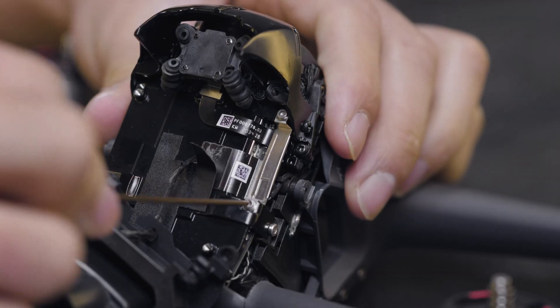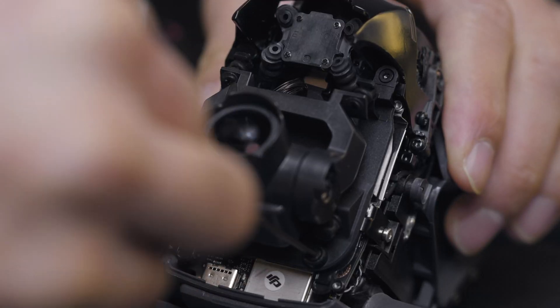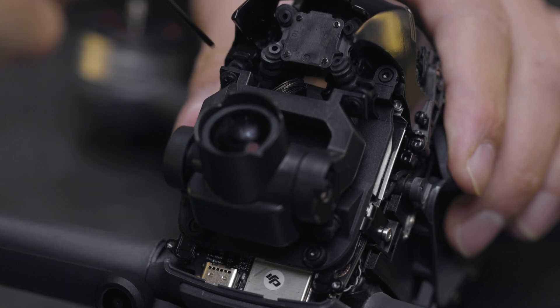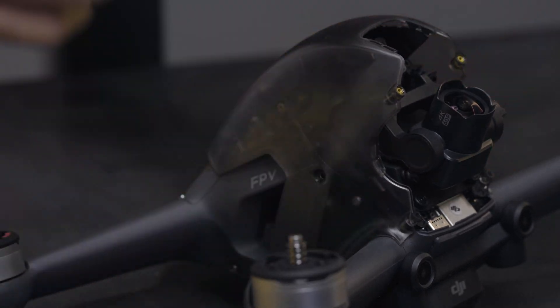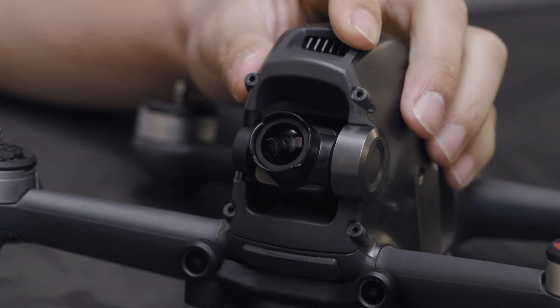Tighten the two silver screws, then tighten the four screws to fix the gimbal camera. Install the top shell and gimbal outer frame. The replacement of the gimbal camera is now complete.